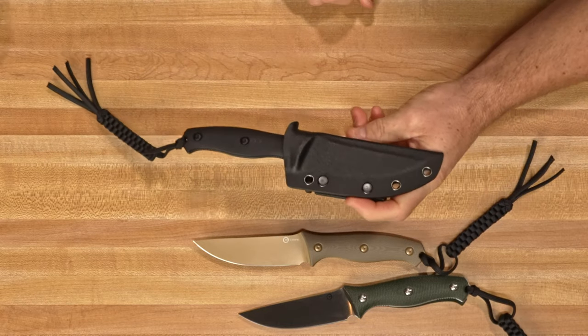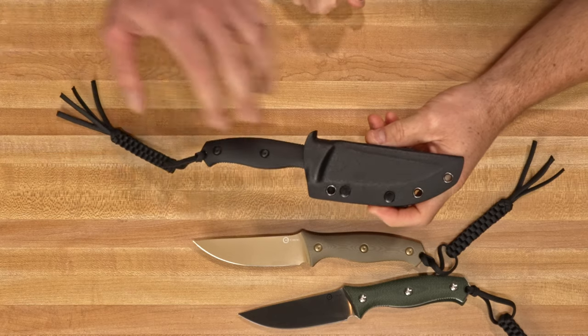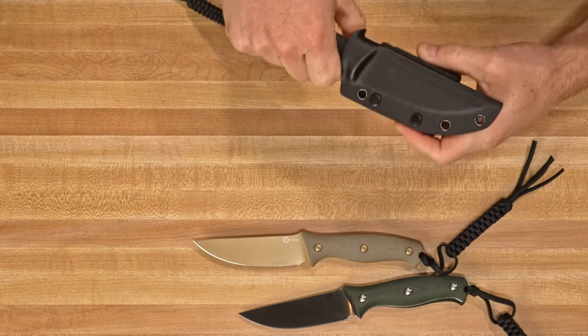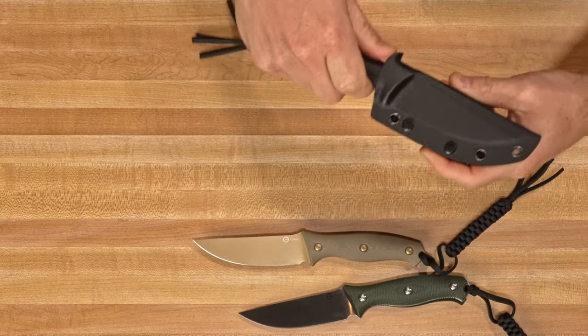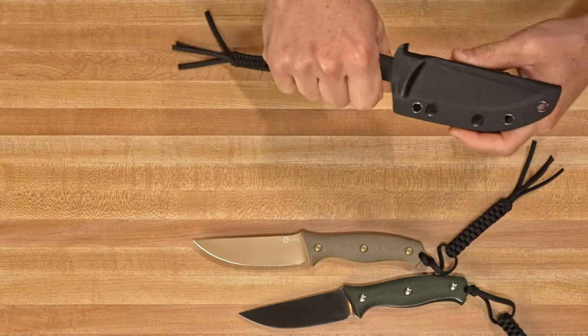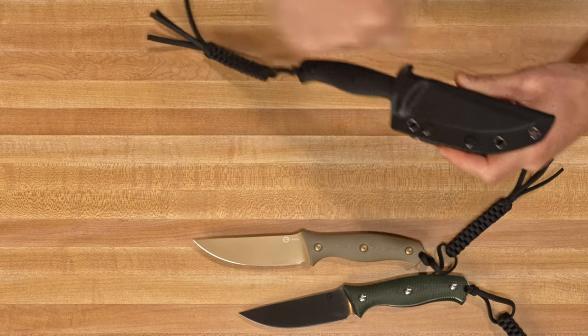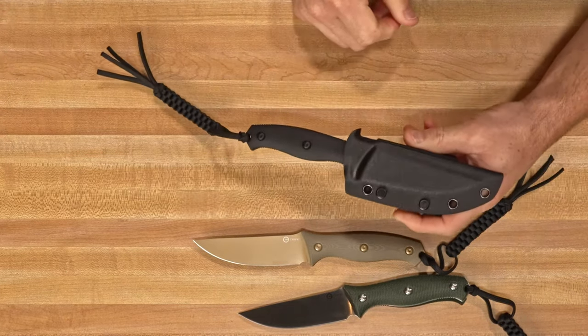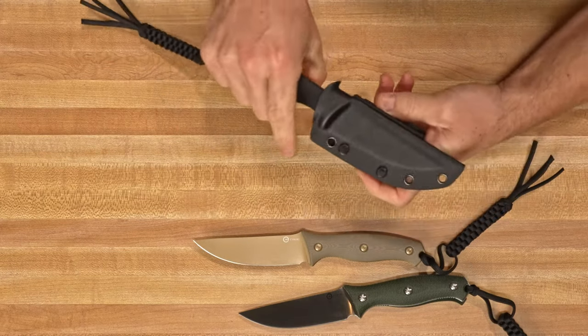With the slightest push of your thumb on the little thumb ramp you can pop it right out. You can draw your knife in a nice controlled way without any dangerous reaction. Anytime you've got really strong retention and you pull the knife out without a thumb ramp it can get dangerous — you build up all that tension and it comes flying out — but you just give it a little push with your thumb and it comes right out.